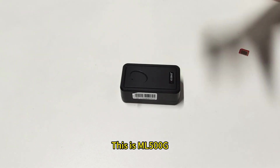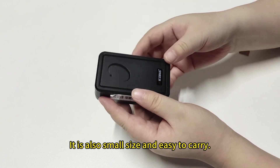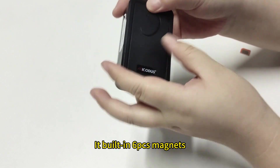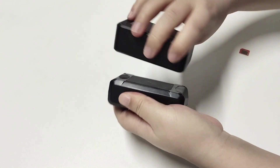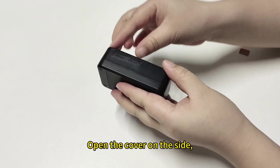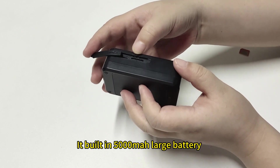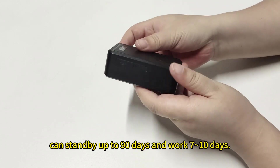This is ML500G. It is a 4G magnetic GPS tracker. It is also small size and easy to carry. This is the microphone hole for listening to sound around the device. Its built-in 6-piece magnets on the back provide super-strong magnetic attachment and are not easy to fall off. Open the cover on the side and you will see the SIM card slot and USB charging port. Its built-in 5000mAh large battery can stand by up to 90 days and work 7 to 10 days.